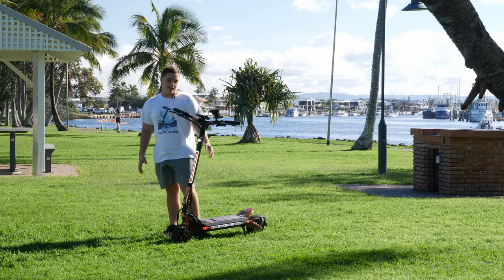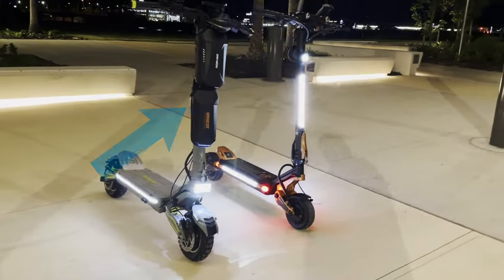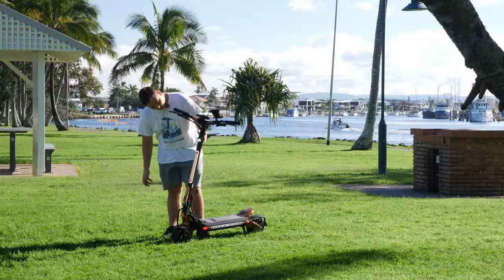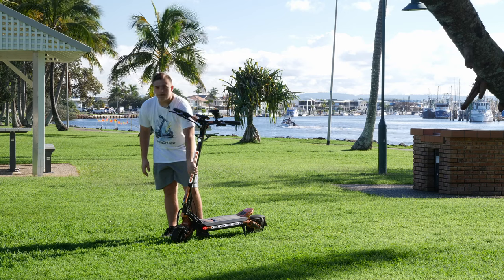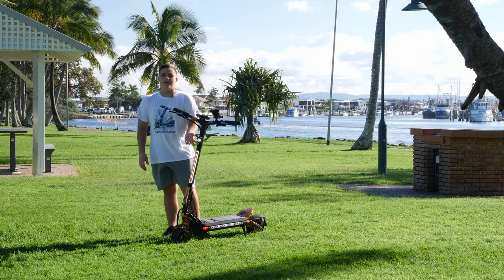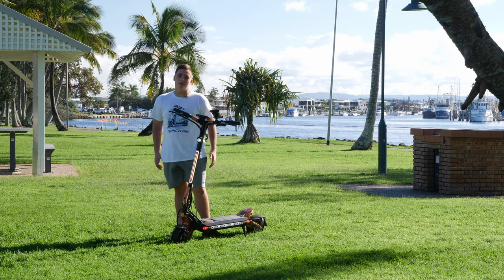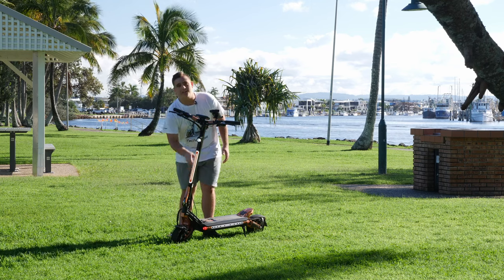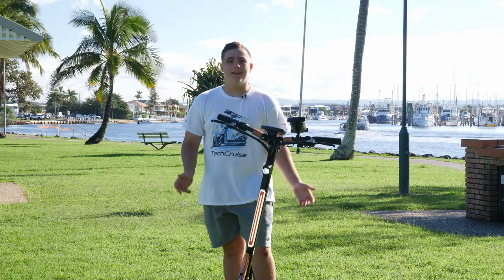I'd also like to add — this front light. I really like it, but it could be placed in a different area. I personally like adding packs at the front of the scooter for power banks, a toolkit, or a drink bottle, but the light blocks that space. Even so, it's not that bad — it's bright enough, and in darker streets it creates a nice LED illumination that spreads light all around.